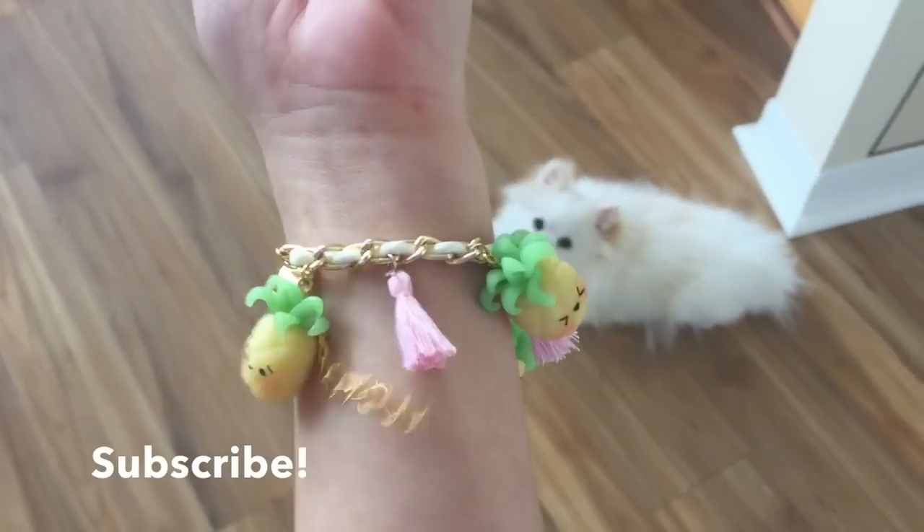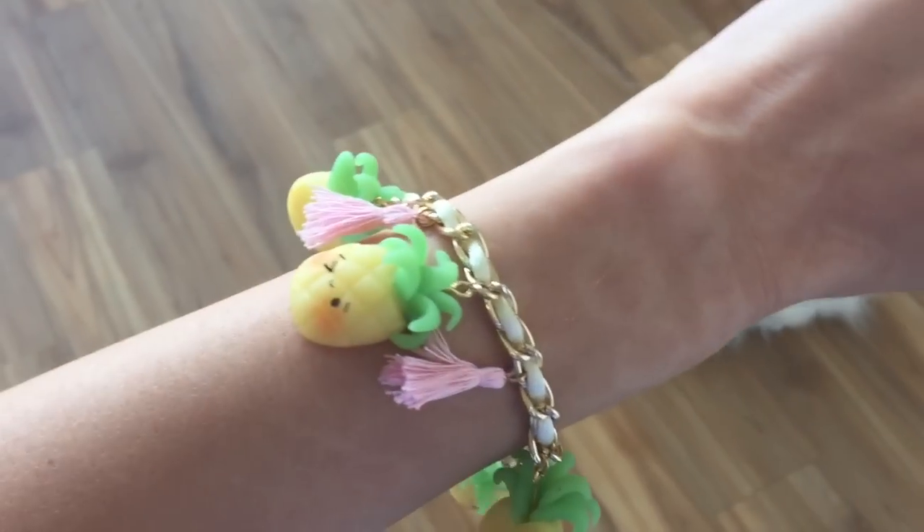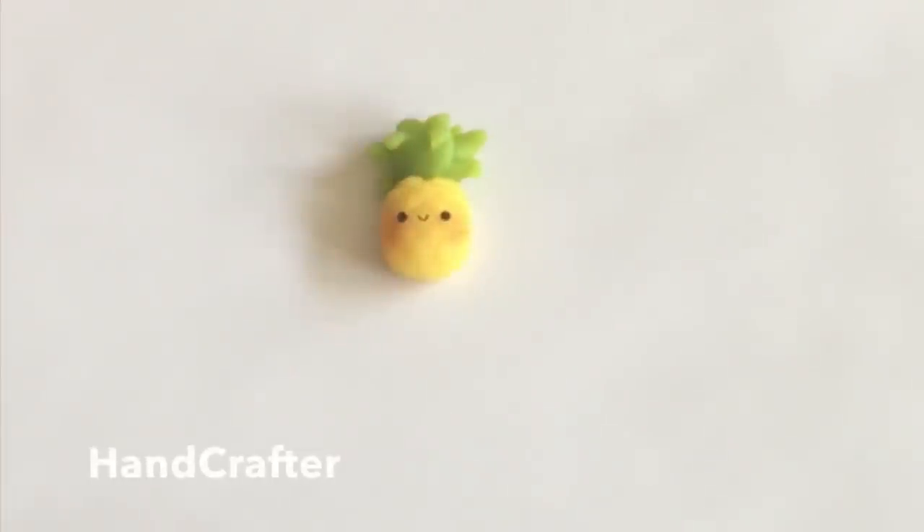For more videos like these, please give me a thumbs up and subscribe if you haven't already. And let's go ahead and get this tutorial started, shall we? For this project, you're going to need some polymer clay. I got mine from HandCrafter. I'll provide a link below if you're interested.